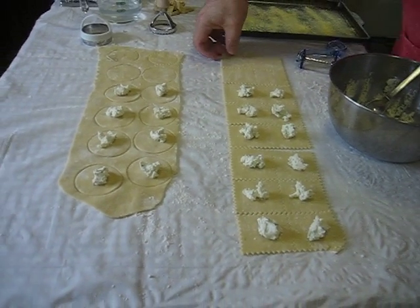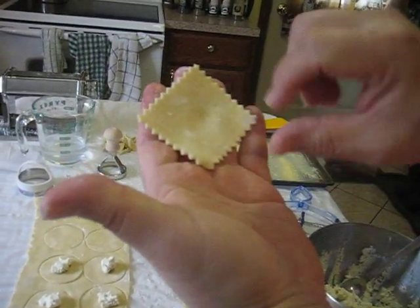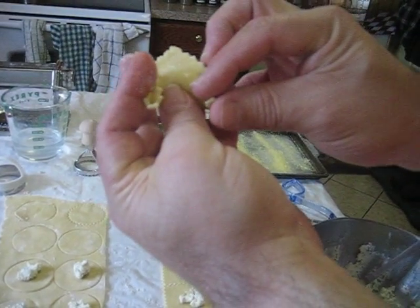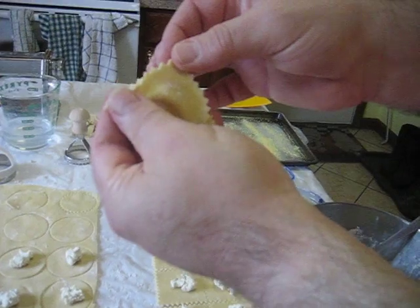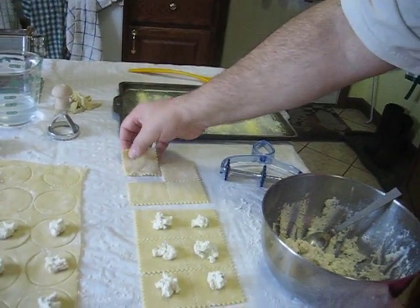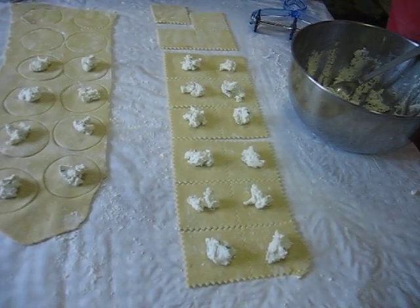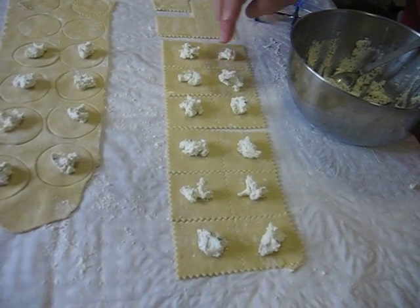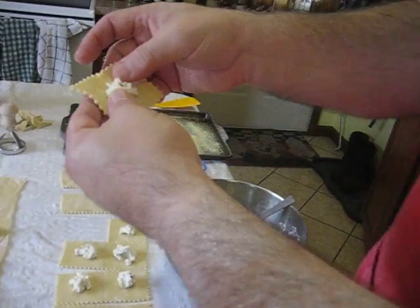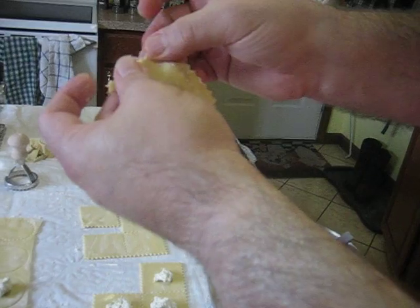I'm going to use a non-stuffed one to explain this to you. You've got filling in the middle. You're going to fold it and press the edges together, pushing the filling with your finger, and you're also going to pull the top edge up — this is what makes the shape. The squares are cappelletti. Let me use one filled for you. This sounds really complicated, but it's really, really easy, and the people who take my class really do have fun with this. You have a square with filling — fold it in half and press the edges together. Make a nice tight seal.